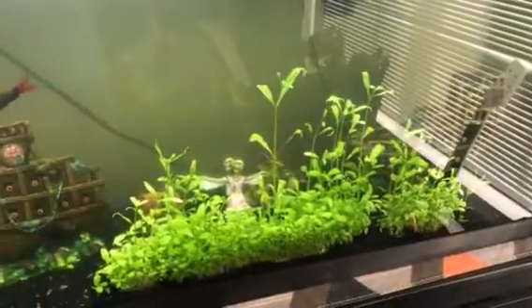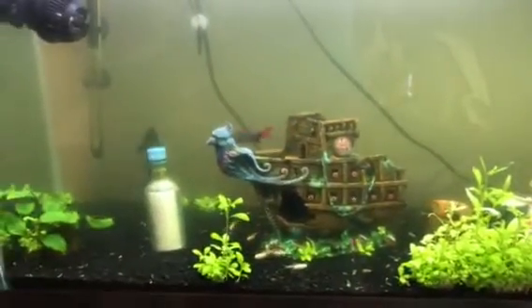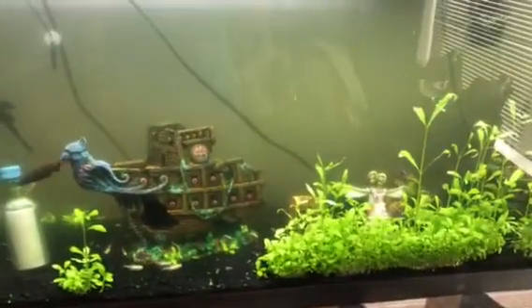We're going to be moving a few of these plants and a few aquascapes and cleaning the tank up. We'll do a 50% water change and I'll show you guys what it looks like afterwards.